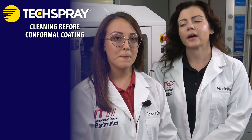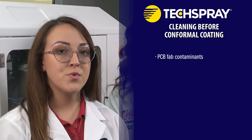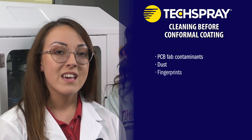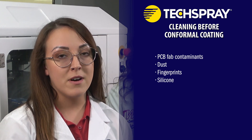There are a number of contaminants that are commonly found on PCBAs: residual etchants from the original bare board fabrication, dust from bare board drilling, cutting, and scoring, fingerprints and skin oils from board handling, and silicone and other oils migrating from other processes.